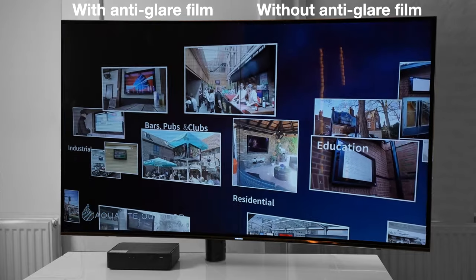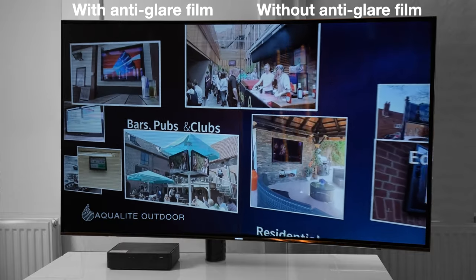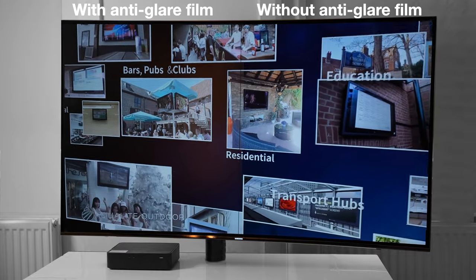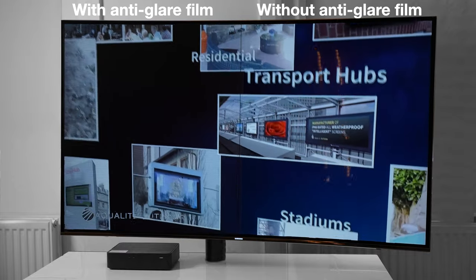Here you can see the reflections of the vertical light. As we move the light to the left the reflections completely disappear, though you can still see it on the bevel at the bottom of the television. When we move it back it appears again.